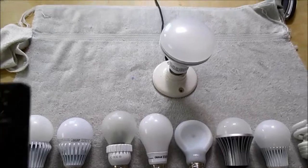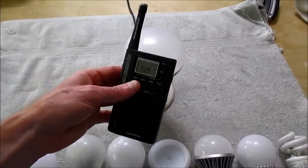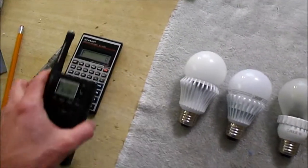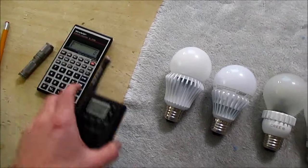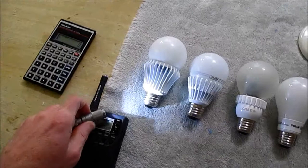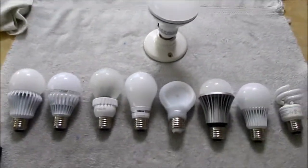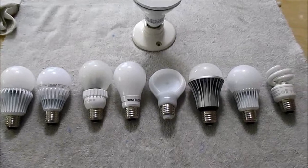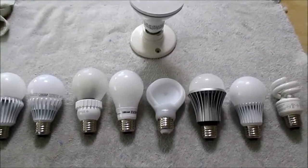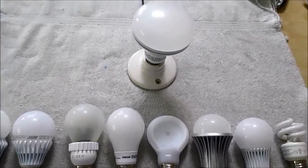Now, it's not really fair to put the radio right up to the bulb, because even a little calculator will make interference. So you have to test it at a few feet — say like three feet, or about a meter. That's what I'll do.